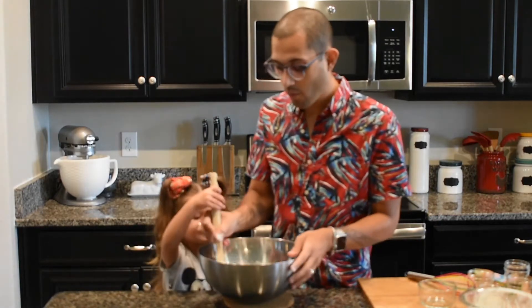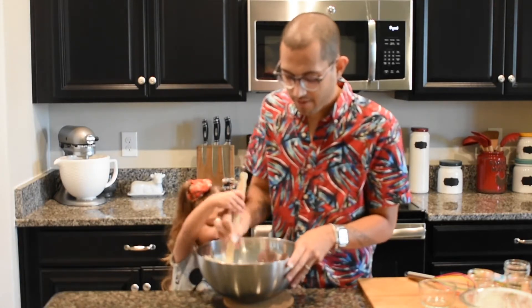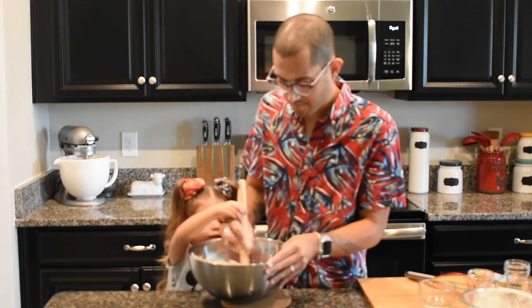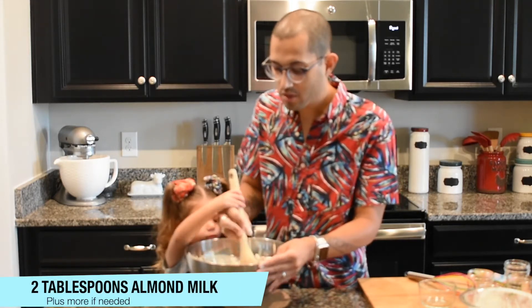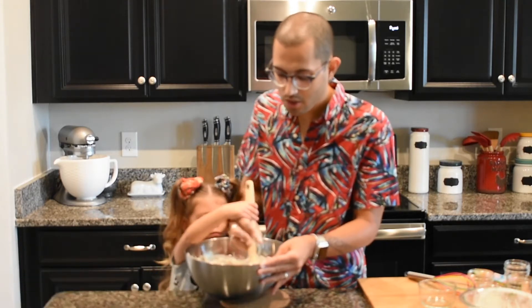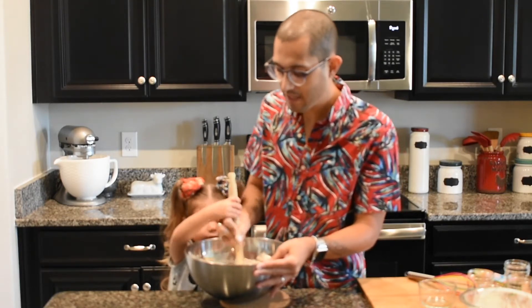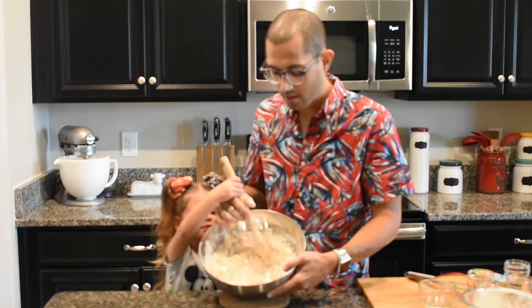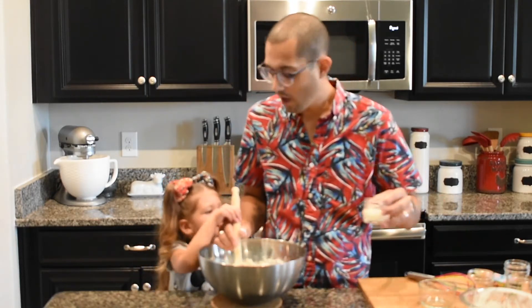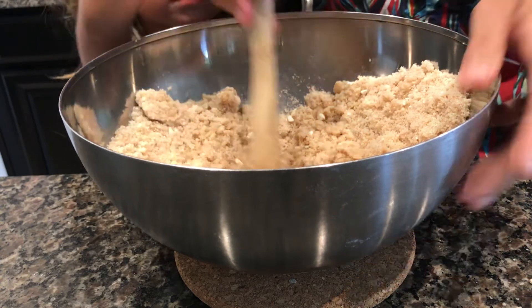Now we're gonna take the wooden spoon and mix this. I do have some almond milk on standby because that's what we're gonna use to bring it all together since we're not using eggs in this recipe. I'm mixing it now and it's looking like it's about time to add some milk — it's really not mixing anymore, it kind of looks like sand. So I'm gonna add a little bit of the almond milk little by little and mix it up again.